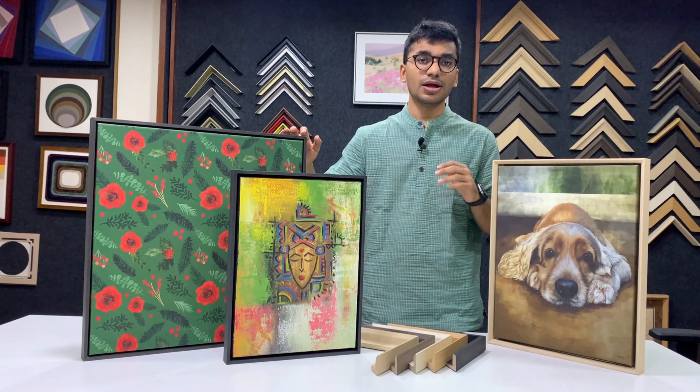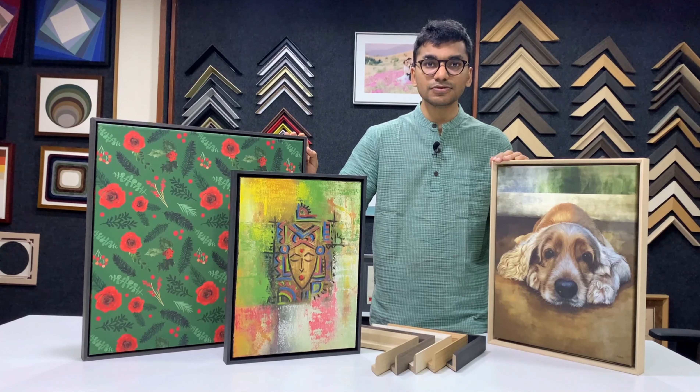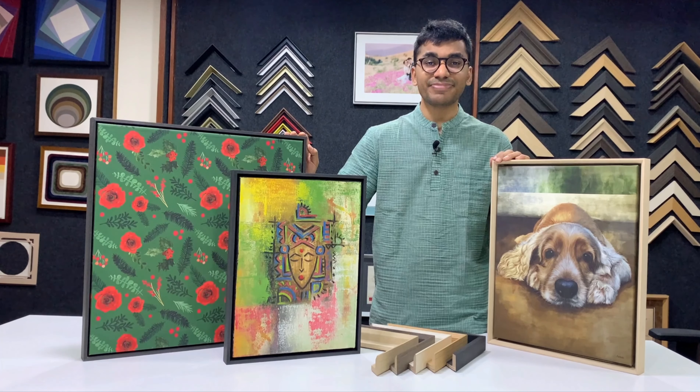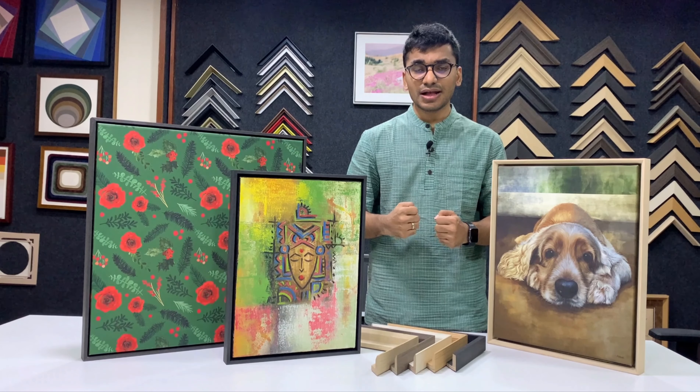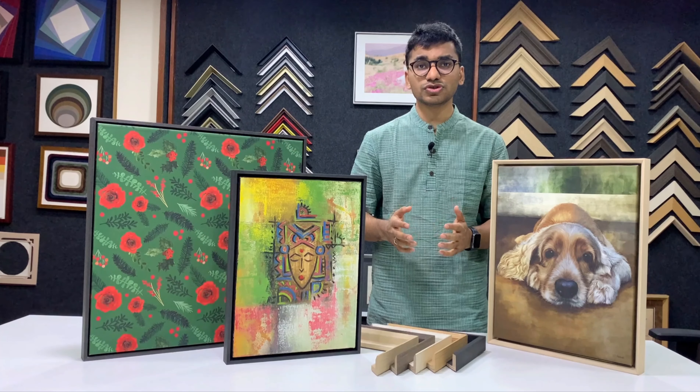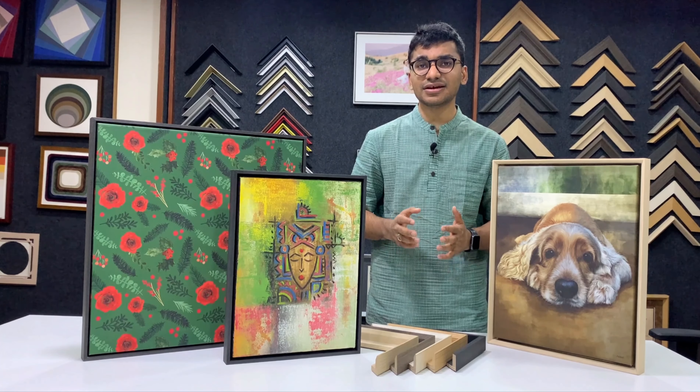First let's talk about stretching. Our frames are stretched using stretcher bars. Normally people use jungly wood in India which is bent and not good for the canvas. These are not finger jointed and during the rainy season or monsoons it catches moisture and it damages the artwork.